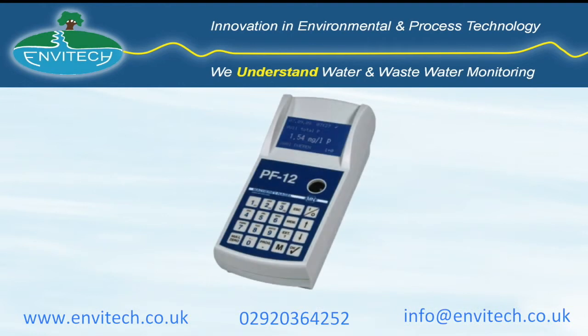For more information please contact us with the following details or visit our website at www.envitech.co.uk.